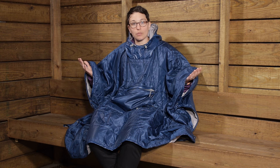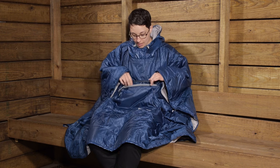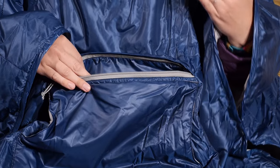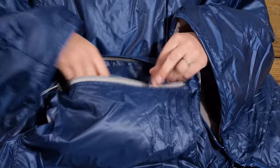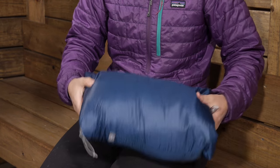So when you are sitting around the campsite, you have this blanket to keep you warm. And then when it is time to get in your tent, you can use this as a blanket. It does have a little zipper here and this acts as just a pocket. You can put some things in there if you are hanging around the campsite, but it also stuffs down into that zippered pocket, making it really convenient.